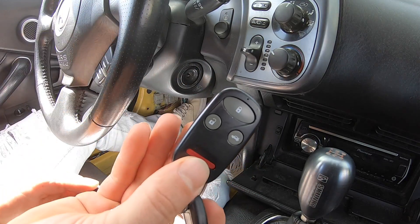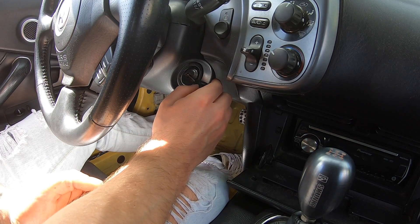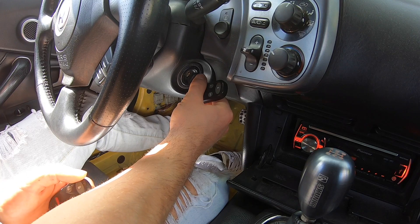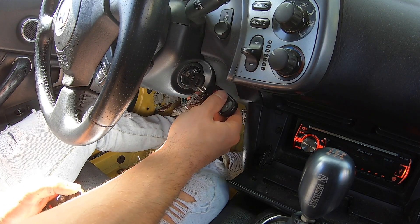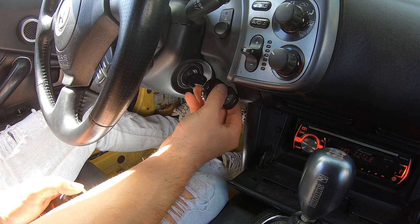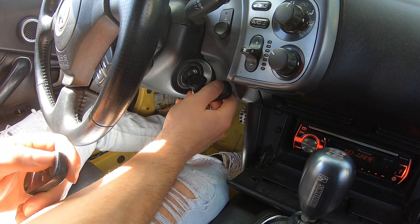I actually have two remotes - I have a Honda OEM one as well and this no-name one. We'll program it into programming mode. You have to do the sequence three times, so I'm going to go to accessory, then turn it on, hit the button for one second, turn it off. Turn it on, hit the button one second, turn it off. Turn it on - and there you go, you heard it - the door locked!